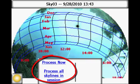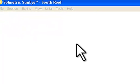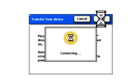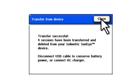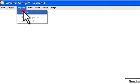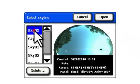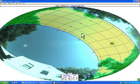Skyline processing can be initiated manually on the device if desired. Skylines are automatically processed by the computer when transferred from the SunEye to the PC. After transferring skylines, they can be viewed by selecting Skyline, Browse, and then selecting a skyline to view. Note that shading obstructions in green and open sky in yellow show that this is a processed skyline.